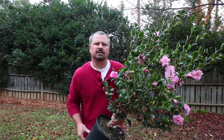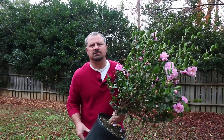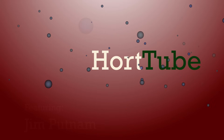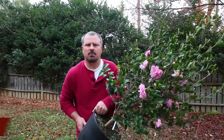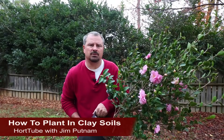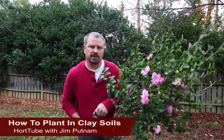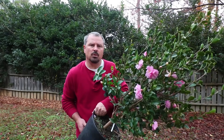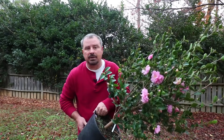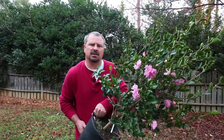Welcome to HortTube, where we talk all things gardening. My name is Jim Putnam, and today we're going to talk about planting in clay soils. Today I won't just be talking about clay-based soils, but any type of soil that doesn't drain very well between rains, and how to amend those when we're planting woody shrubs, flowering shrubs, and trees to improve those soils and allow them to drain better.